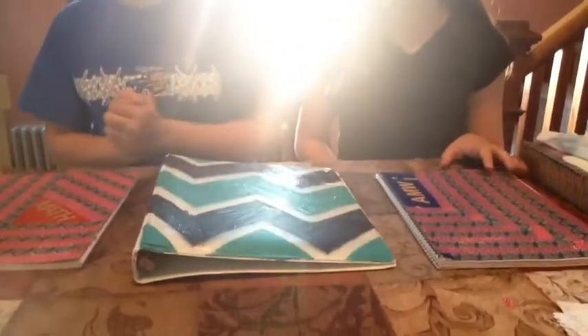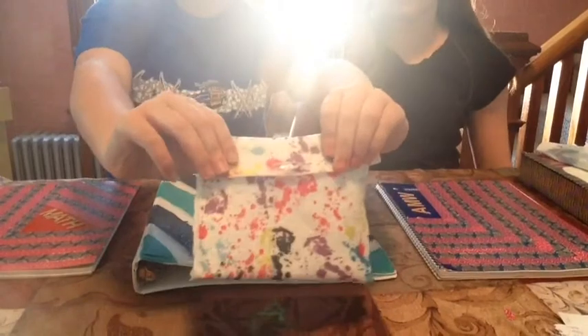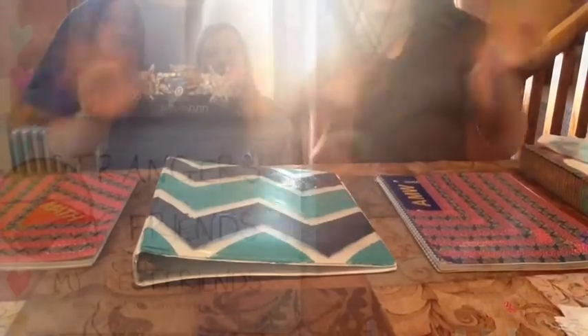We're going to do DIYs based on the inside, and some other DIYs such as a pencil case — I'm going to show you in a second. It's really cool, it's a no-sew. I bet you already know how to do it — use a hot glue gun, felt, and a button. We hope you enjoy, and bye!